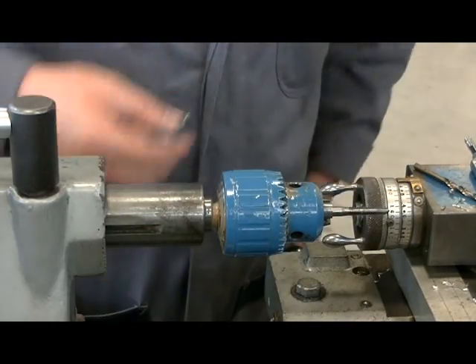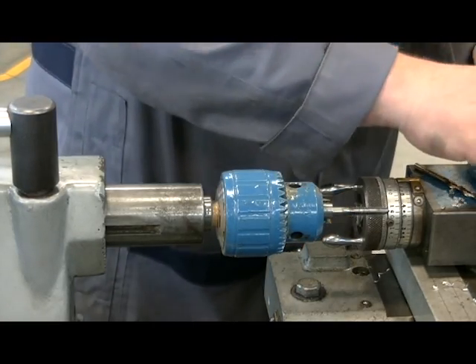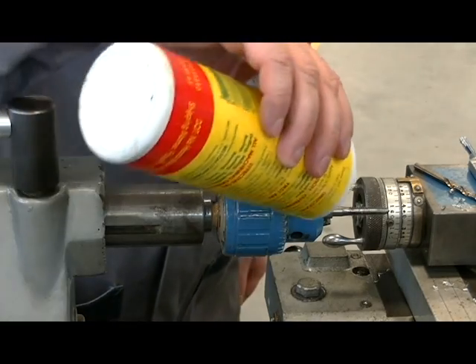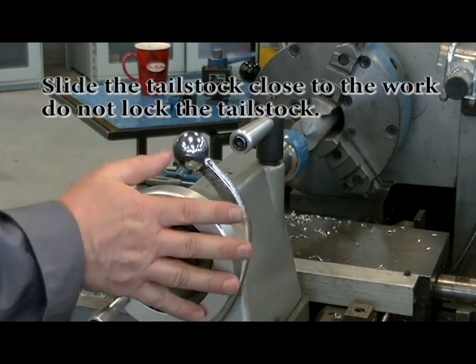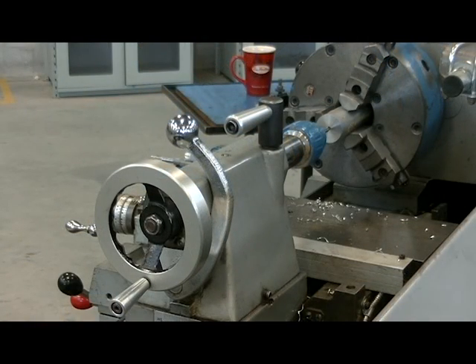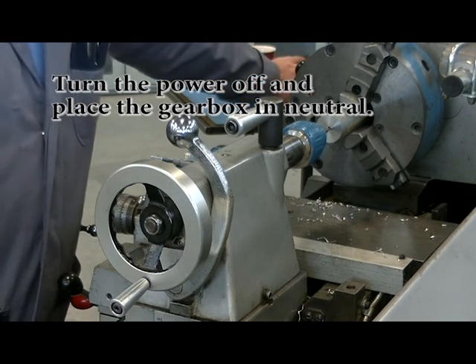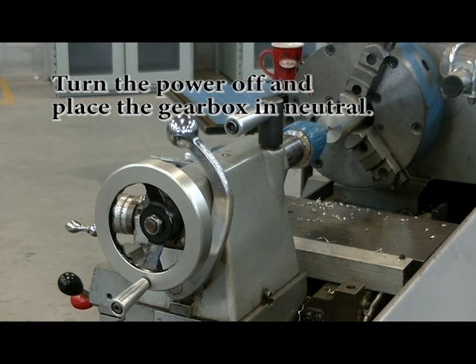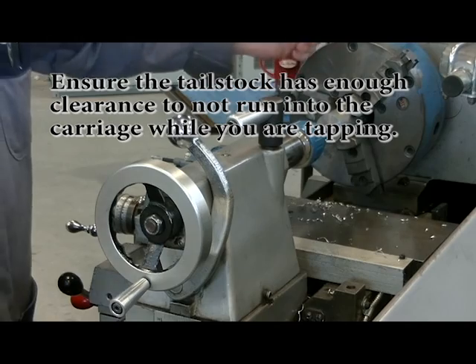I'm going to tighten up the drill chuck on the shank of the tap and put a light coating of oil on my tap. When you're first learning to tap, you want to be cautious — it's easy to break a small tap. So I'm going to shut the power to the machine off so I don't accidentally engage the RPM. I'll push in the emergency stop, put the spindle into neutral, change the gears, and make sure the chuck rotates freely.